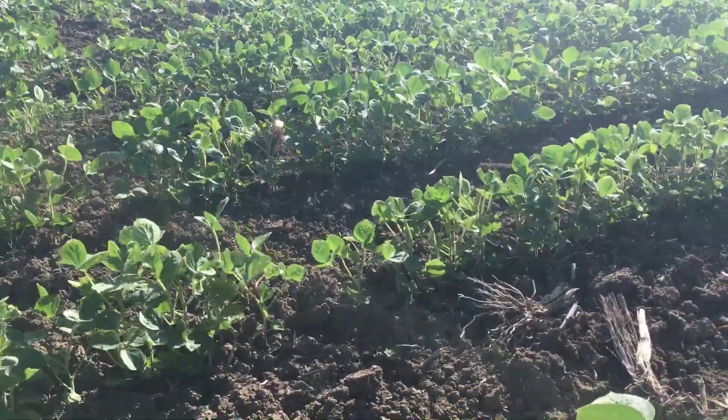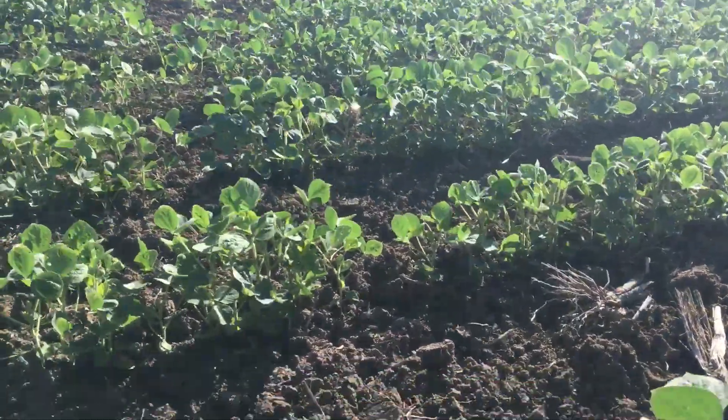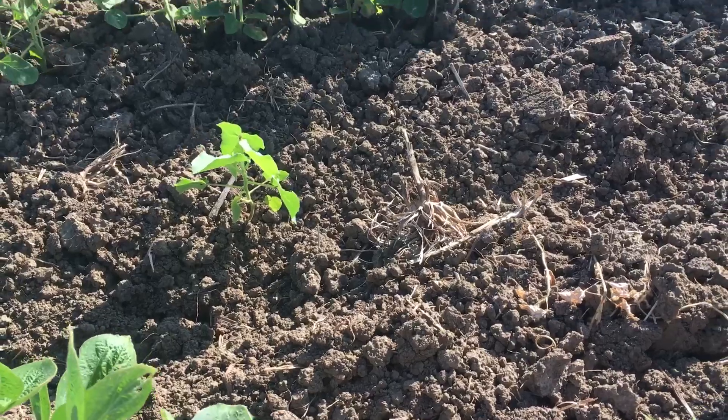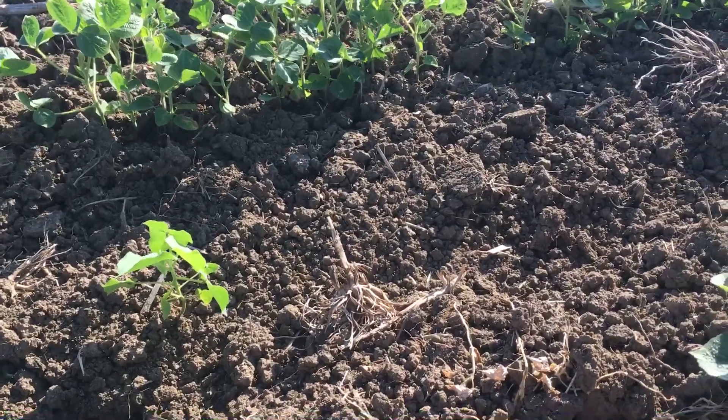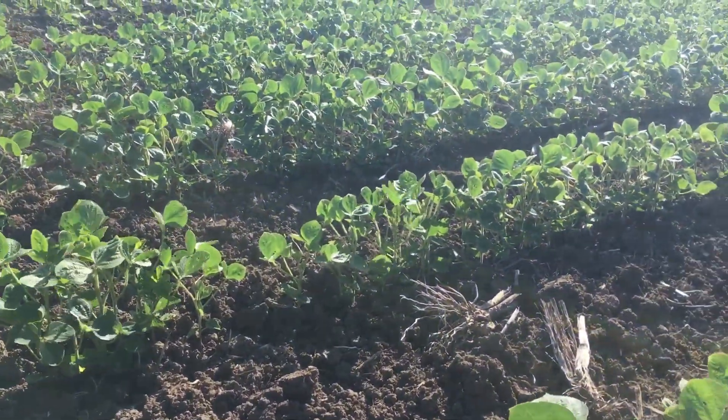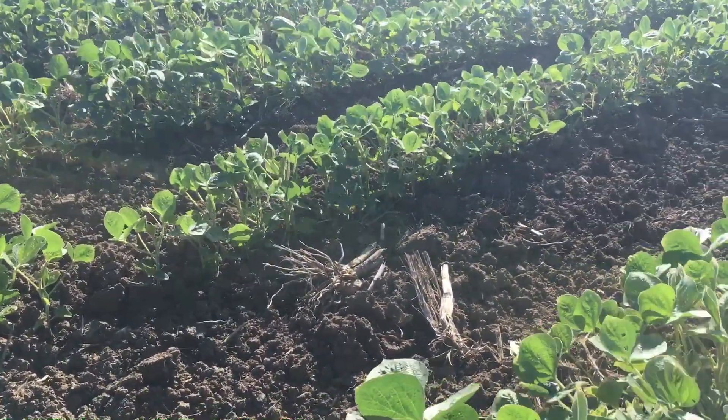Like I said in a bunch of the other videos, we have not had rain yet. When the agronomist was here, we dug down and the moisture levels were dry like three inches down here. So moisture is not the limiting factor on this ground. Thanks guys.